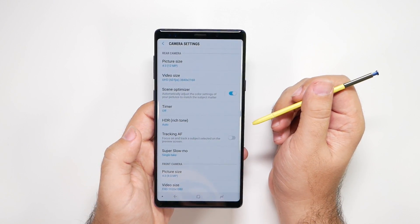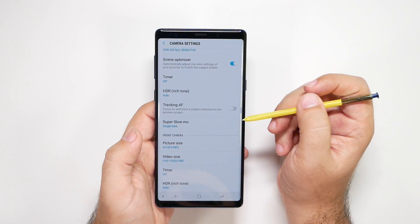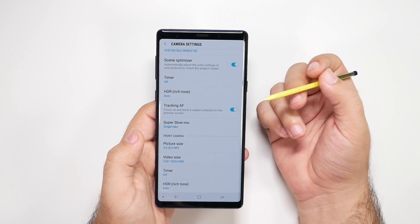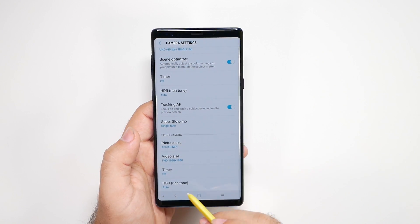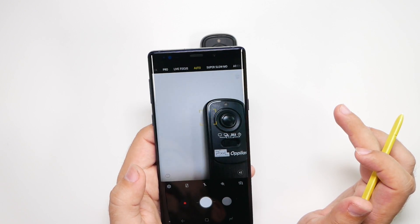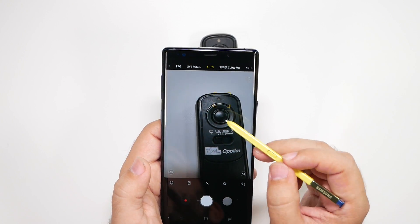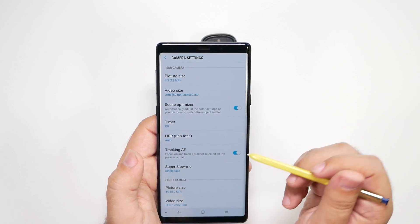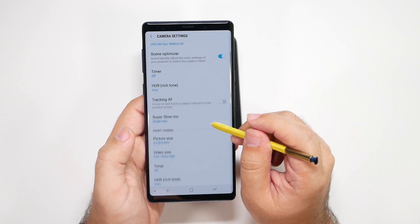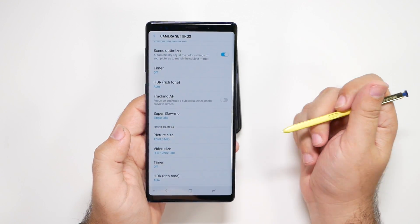You also want to make sure to turn HDR to auto. Tracking AF is autofocus — it's made for kids and pets, or anything that moves fast. You tap on a specific subject, and if you move the camera around, it will lock onto that subject and stay on it. Super slow-mo I would just ignore, because there is a much better quality option we'll go over in a moment.